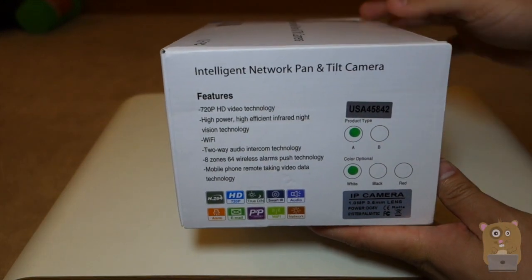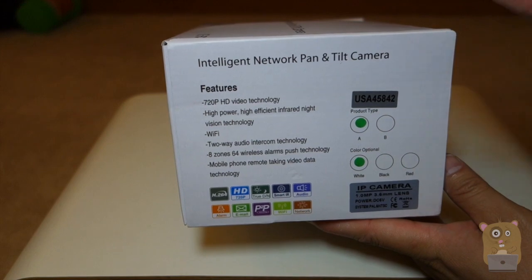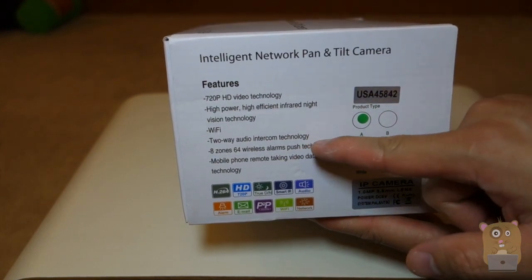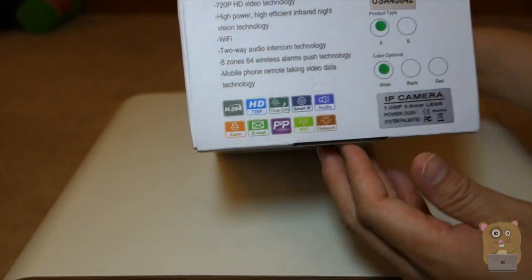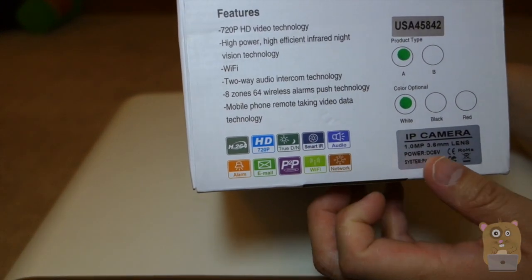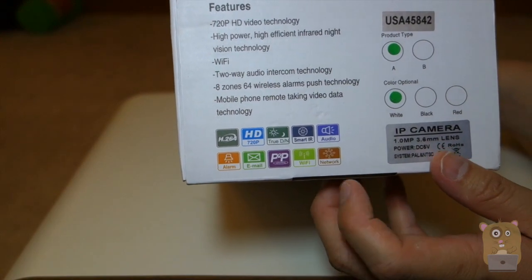Features listed on the side: 720p, has night vision, Wi-Fi, two-way audio. There's alarms technology, and also H.264, supports emails, smart IR, Wi-Fi network.